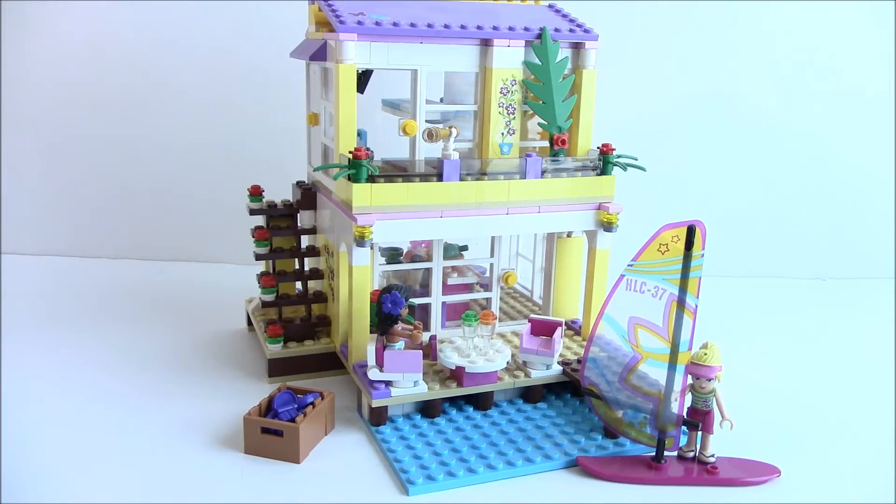Hi LEGO Gang! Welcome back for another video from Magboy Creations. We're looking at a Friends set - number 41037, Stephanie's Beach House. It came out in the summer of 2014, so it is retired. It has 369 pieces and two minifigures, and at the time it retailed for $39.99.